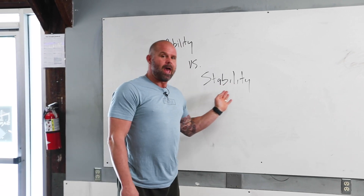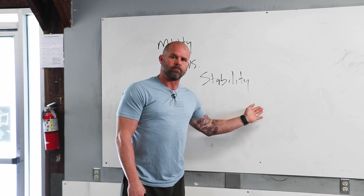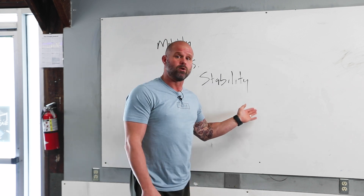So let's define this. Every motion that we do has some kind of stabilization component to it, by definition. Otherwise we wouldn't generate force, we wouldn't be able to move — we'd just be noodles.